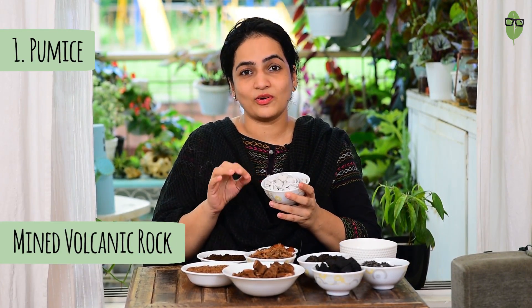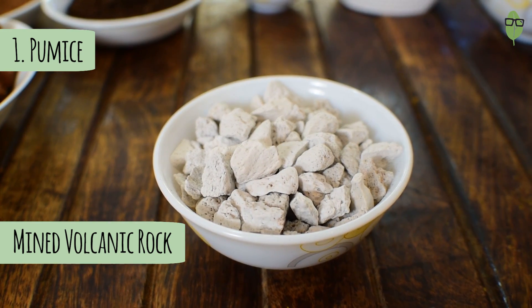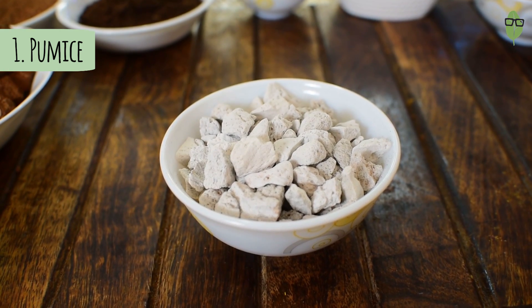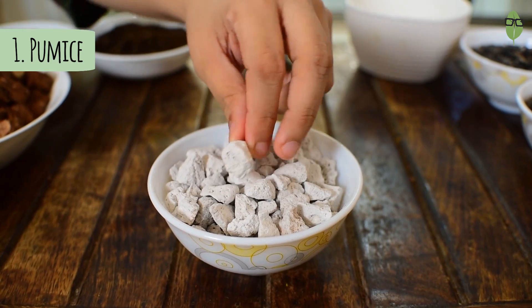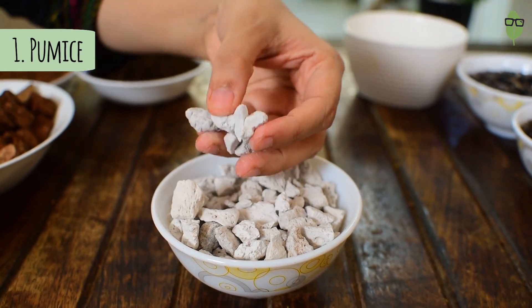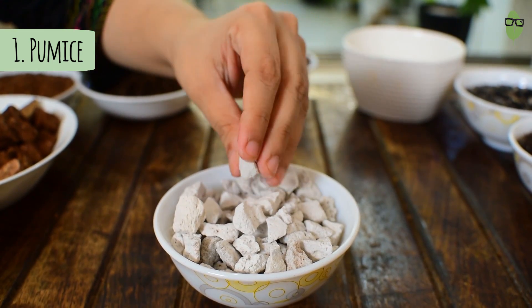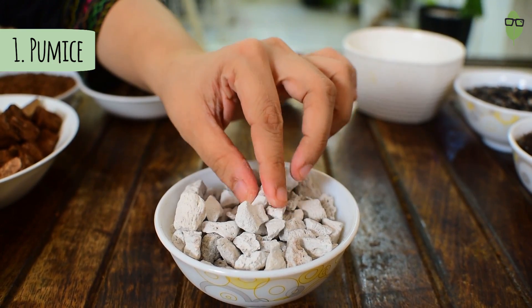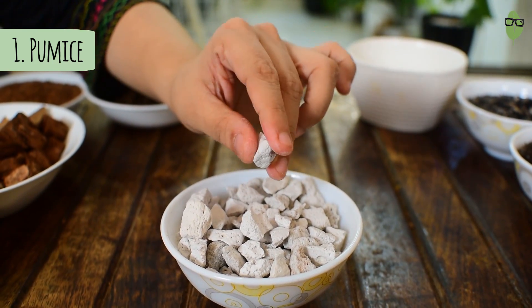Pumice is mined volcanic rock that is extremely porous, lightweight, and has low density. It improves soil drainage and is an effective medium when it comes to your soil mixes. It comes in different sizes, so you could pick yours according to the needs of your plants — some plants need a finer grain and some need a larger grain. It is a medium that is inert and allows the roots to breathe freely, so it works really well for epiphytes and for plants that don't want any compacting around their roots. And because it's inert, you can also use it for plants that don't want a very nutrient-rich soil medium.